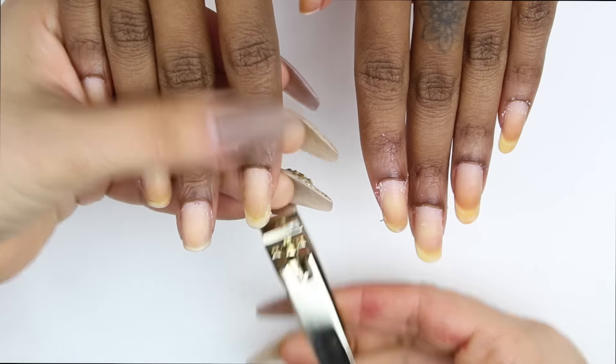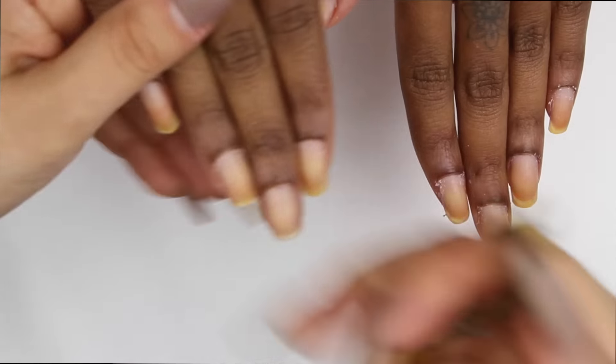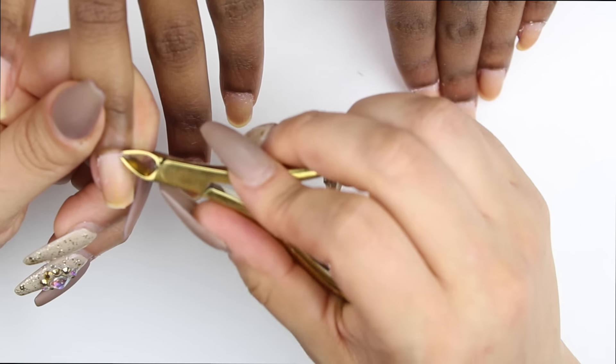I sprayed all the hands with alcohol for two reasons. Reason number one: to disinfect — I use it as an antiseptic. Reason number two: to soften the cuticles before I push them back. As you guys saw, I first push with the cuticle pusher gently.